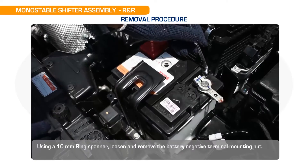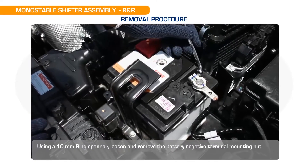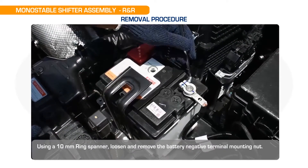Mono stable shifter assembly R&R. Let us discuss the removal procedure. Using a 10mm ring spanner, loosen and remove the battery negative terminal mounting nut.